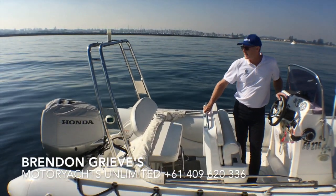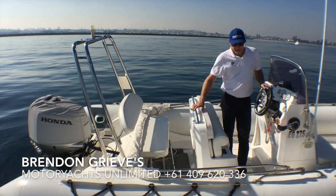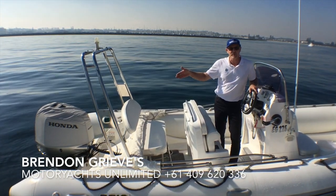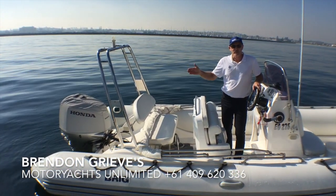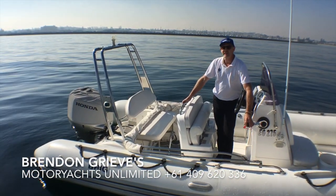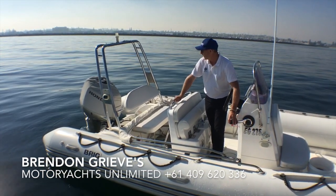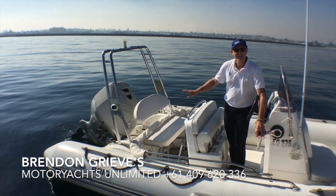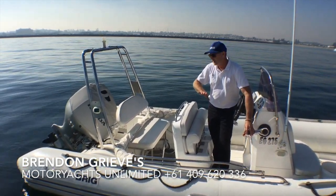When you're towing a tender you shouldn't run the outboard right down because it creates a lot of drag. There's a sweet spot where you sit the outboard — what we're trying to achieve is just have the fin of the outboard at the bottom of the leg, just touching the water, acting as a bit of a keel to keep the tender central. This is a bit of trial and error, working out exactly where to put the outboard, because when it's stationary the fin sits in a different position compared to when the tender is running.